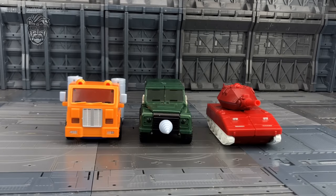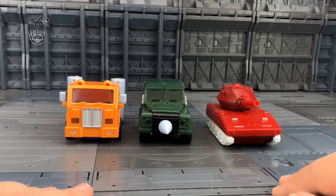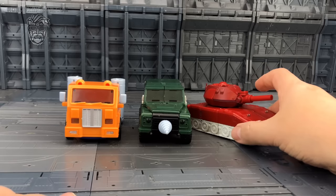Hello everybody and welcome to another third party review. I finally got around to taking a look at these small offerings from a new third party company, Final Victory. I've been informed that Final Victory is an offspring of Weijang and the KFCX transport design team, who designed these much like they did with their Omega Supreme. I'm not sure if there's any truth in that, but it would kind of explain where they've suddenly come from.